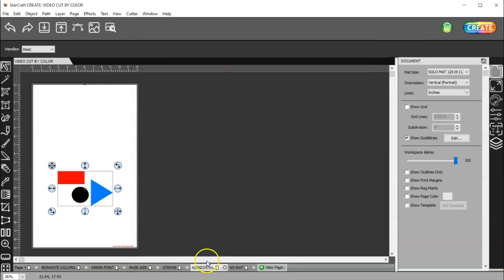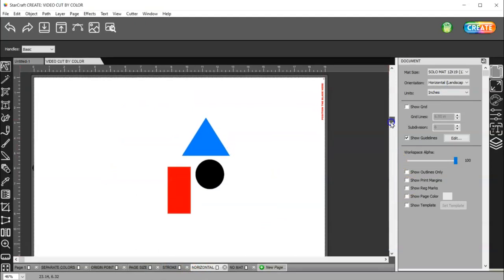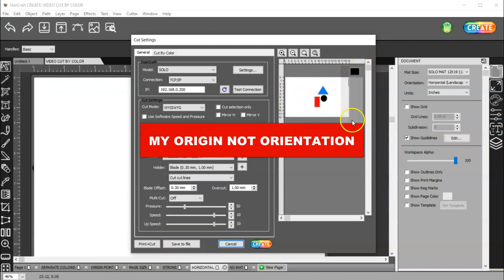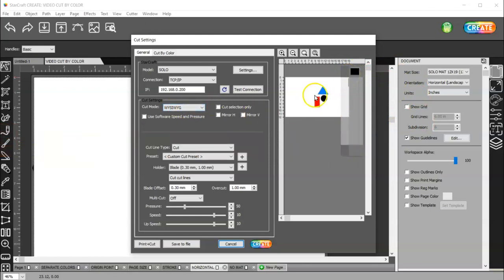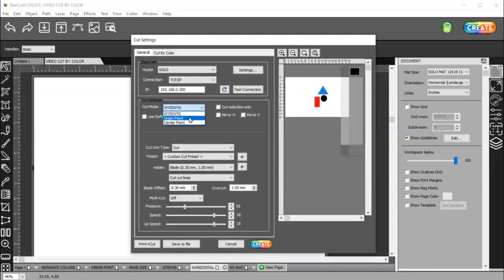Let's go back to horizontal. In horizontal orientation with my origin set here, if I go to create, you're going to see why my orientation is set here. Here's my mat, here's my machine, and I'm over here — so it's the bottom right-hand corner. This is in WYSIWYG mode. In order for me to show you origin point, I am going to have to remove this. That is my origin point. So if I change this to origin point, then it moves it to where my blade is, and it's going to start right here.